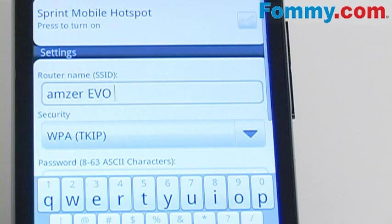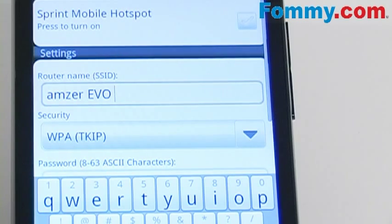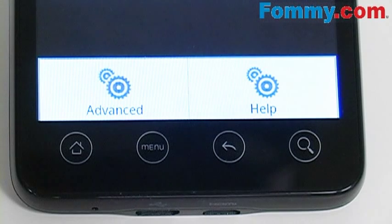In order to make sure that your mobile hotspot is active, the router name should be enabled, meaning you can type in and change the name of your router. In order to use the hotspot, press the menu button — from there an option bar will pop up and you click on your advanced settings.